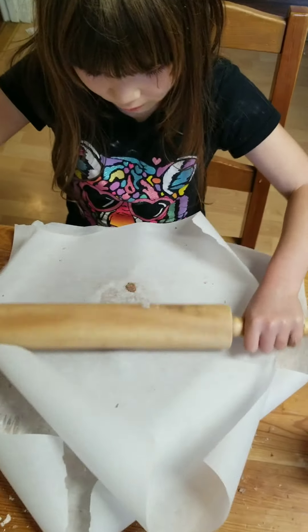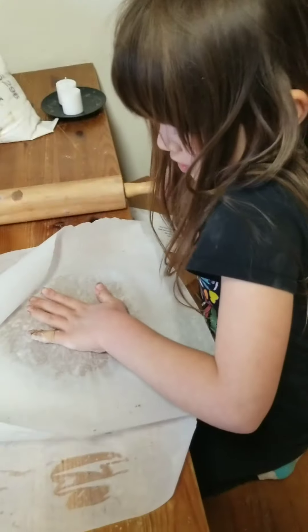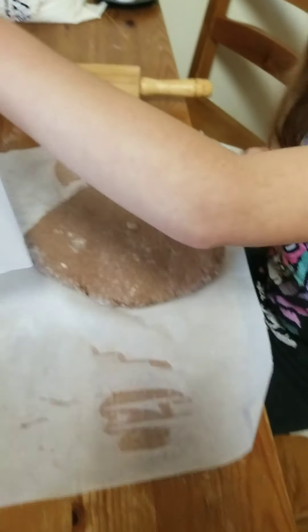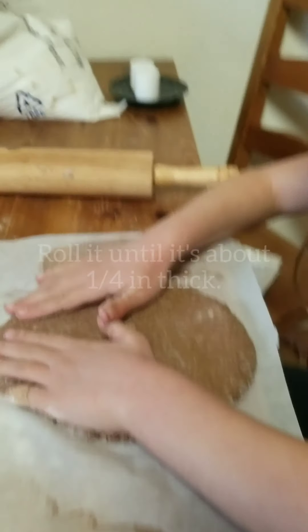Now we have to roll it. What do you think? It looks like it's too thick.